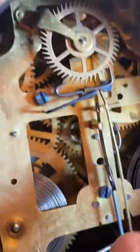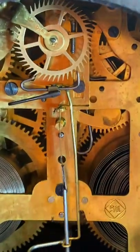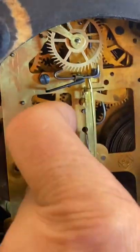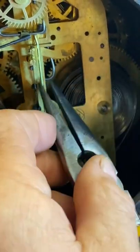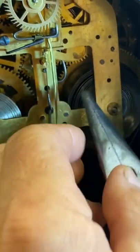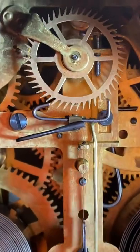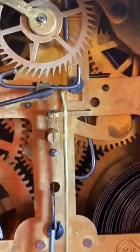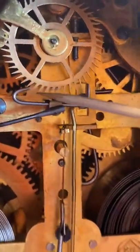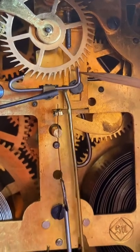It's still a bit out of beat, so let's bend that wire a little bit more. Better, but still slightly out. Let's try a little more — you may need to go back the other way if you overshoot. That's pretty close now — listen, it has a nice even sound, and you can see how the escape wheel tooth slides off the same amount on each side.